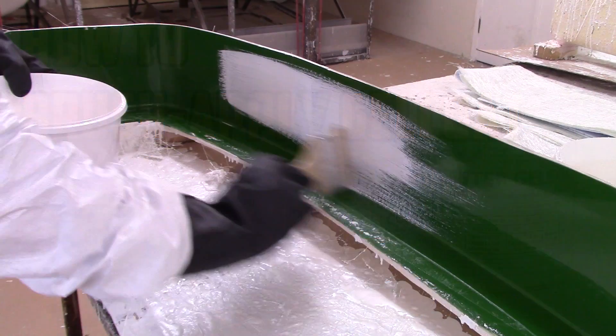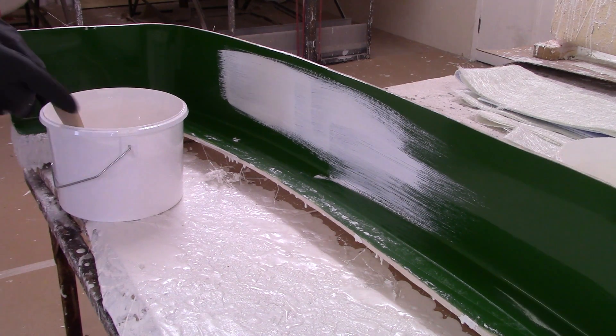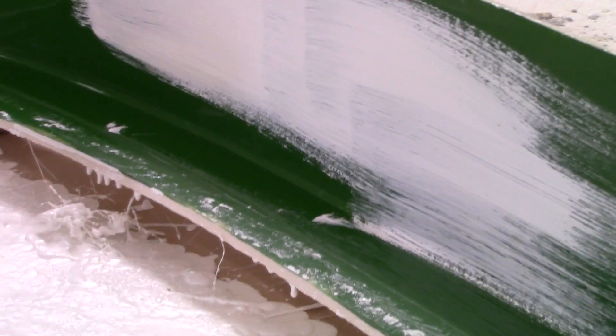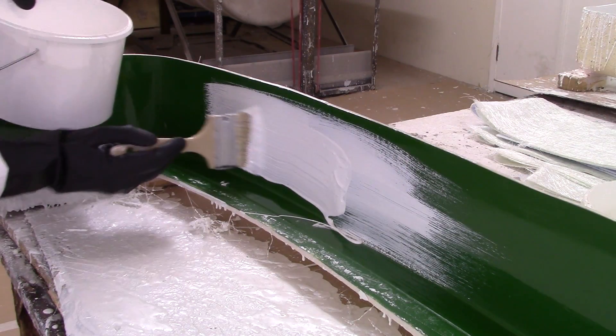The common mistake most people make with gel coat is they treat it a bit like paint — they try to be too neat and tidy with it. When it's painted on, you end up with a lot of brush lines and streaks where the gel coat has been applied a bit too thinly.